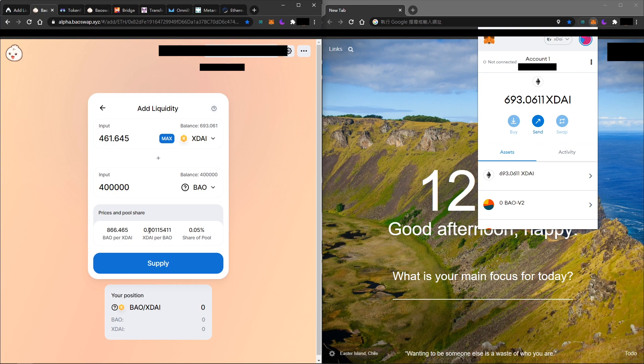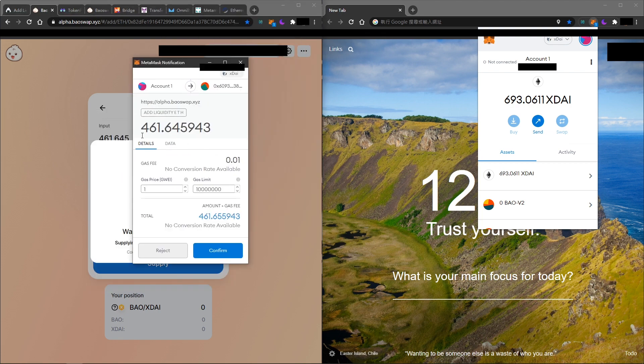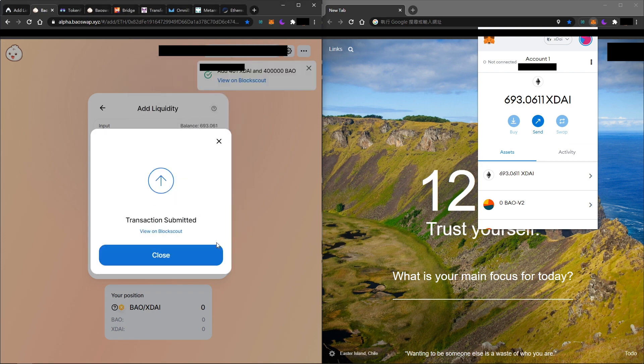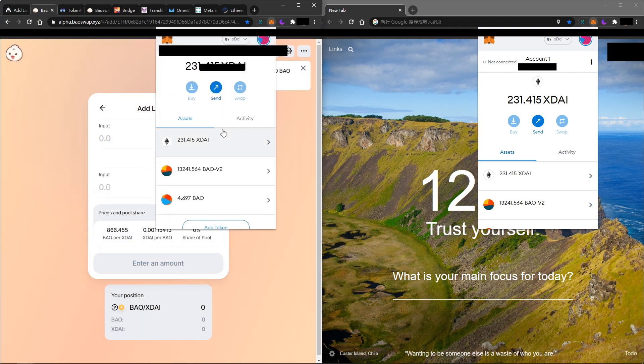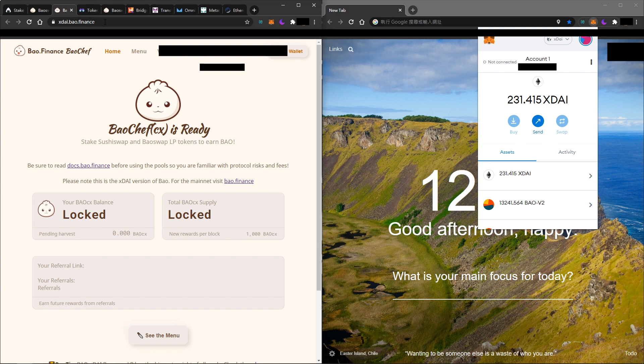Confirm the balance is correct, then place your amounts and click 'Supply'. It will show you how many LP pool tokens you will receive. Click 'Confirm Supply' — the gas fee on xDai is paid in xDai, so it's much cheaper than Ethereum. After that, you will have your LP token (BOW V2), showing the amount you have supplied to the pool. Then go to Bow Finance on xDai.